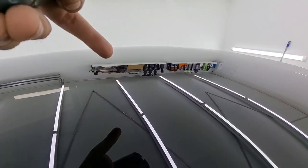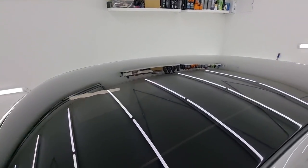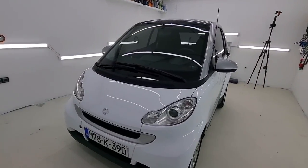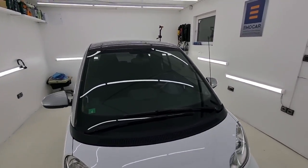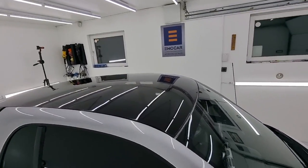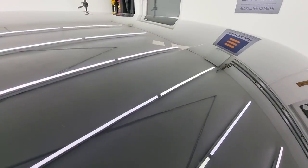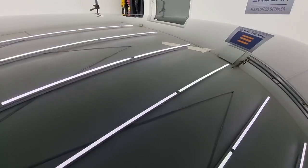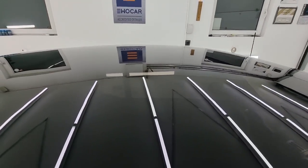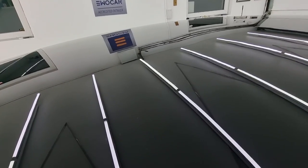If you have any questions regarding the plastic of this roof or the process, or if you disagree with the results, I encourage you to write a comment below. Also, please like and subscribe — I'd be very grateful. I have some interesting things coming up this year that I'll be doing, probably for the first time, and I want to share them with you. Until then, enjoy this result and stay safe — goodbye!